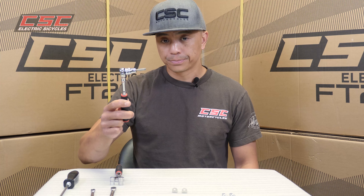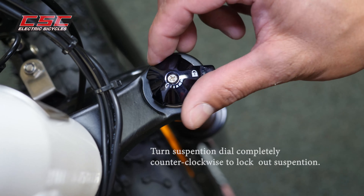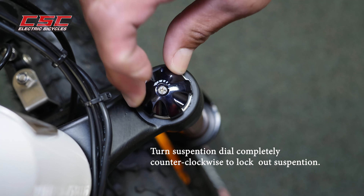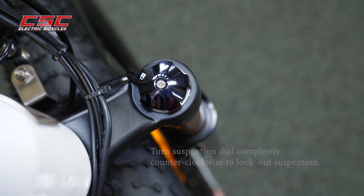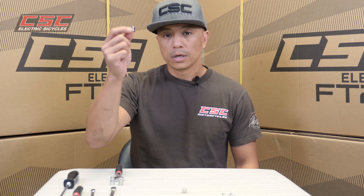Here's a tip: on the right side you want to lock out your suspension by turning the dial completely counterclockwise to prevent the pressurized cartridge from collapsing when you remove the bottom bolt. Then just install the L brackets using the stock hardware.